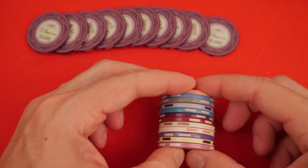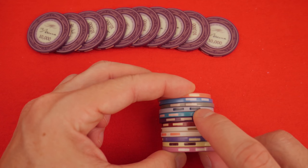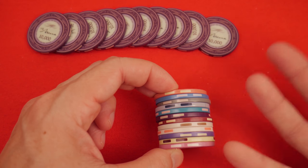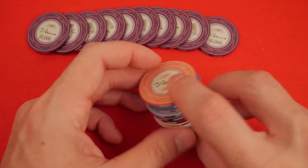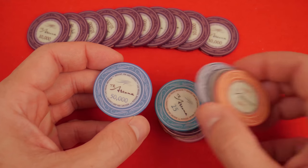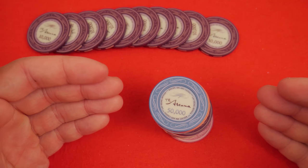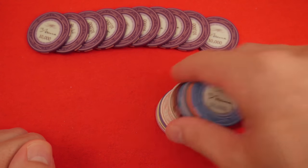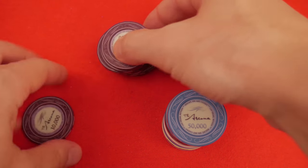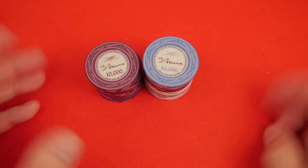The first thing we always talk about is quality control. The quality control on these is very good, which is saying a lot compared to other ceramics. Ceramics generally have a very high standard of quality and these are no exception. Looking at the centering of the edge spots, you can see they're a little bit off — they're not perfect. Remember, they're poker chips and you're going to have hundreds of these. The labels are all very, very close to centered — near perfect. The face printing is also very, very near perfect. I would rate these slightly above average for quality control. Color rendering, weight, width, thickness — all exactly what you'd expect.